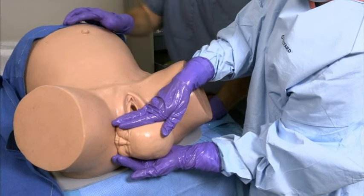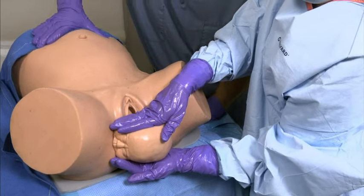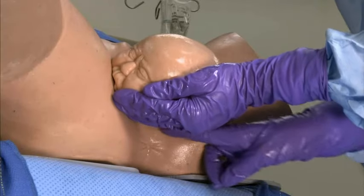Do not apply pressure to the uterine fundus, as shown here. Fundal pressure tends to increase impaction of the shoulder against the pubic bone and increases risk of fetal injury. If delivery is unsuccessful,